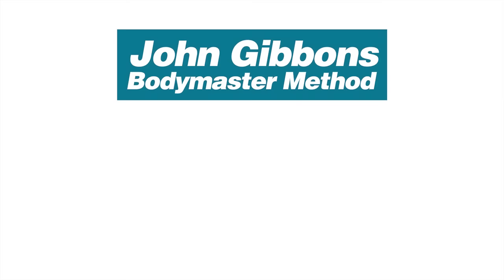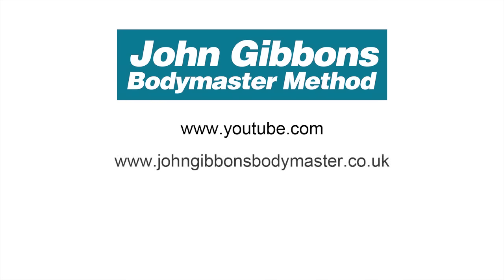More instructional videos by John Gibbons can be viewed on his YouTube channel. Visit the Bodymaster website for further information about the Bodymaster Method, where you will also find information about courses John runs and books he's written, which are available to purchase through Amazon.